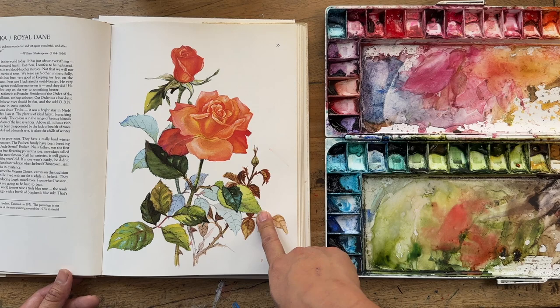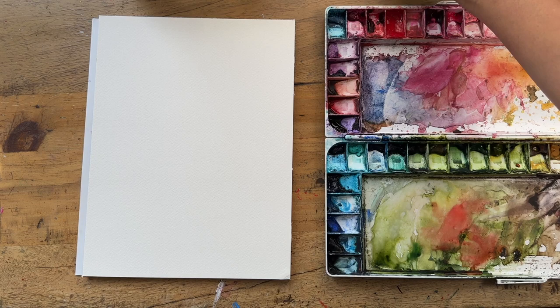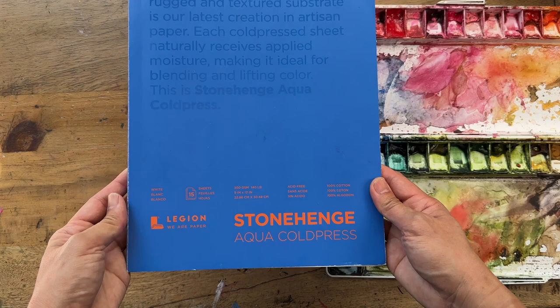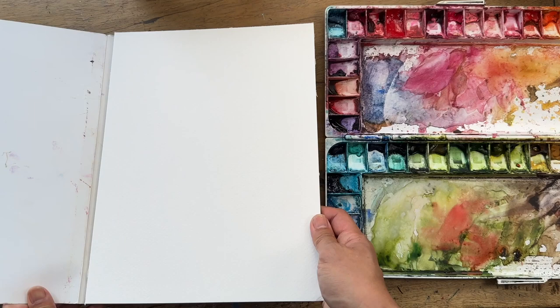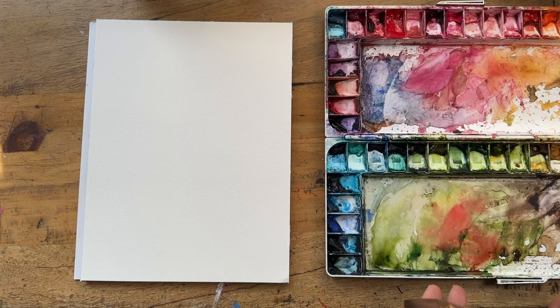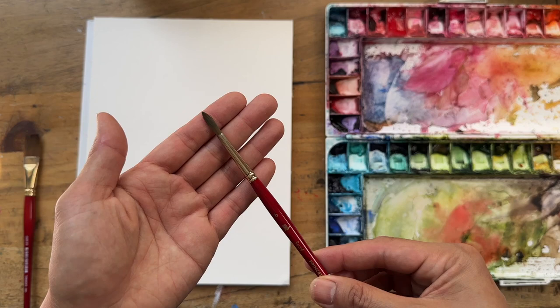I'm going to put this up here on my little book holder and show you the supplies I have today. For paper I use a whole bunch of different brands, but I just grabbed this one: it's Stonehenge Aqua Cold Press, 300gsm, 100% cotton. I do like it — it comes in a pad and it works for me. For brushes I am going to use a three-quarter flat brush as well as a size six round brush. These two are from Princeton.